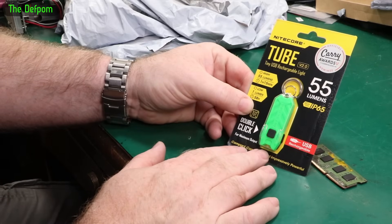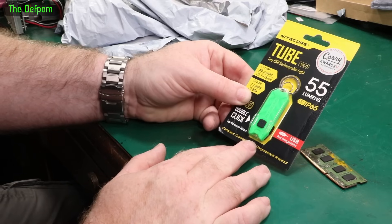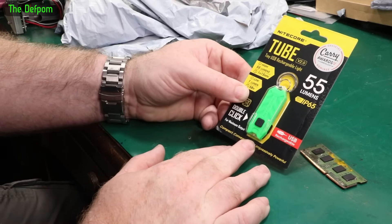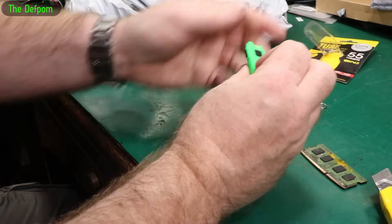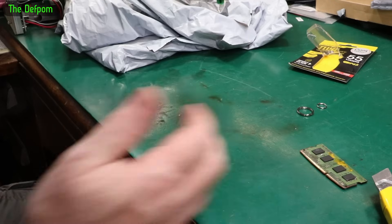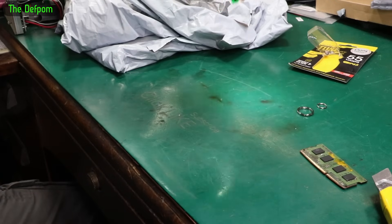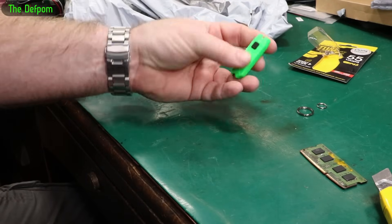It's a torch. You can blame Big Clyde for this - he featured one of these things recently, and I thought that looks interesting. So I've got some. Never seem to have enough torches.